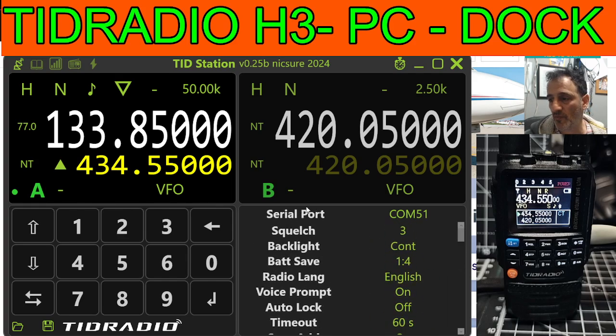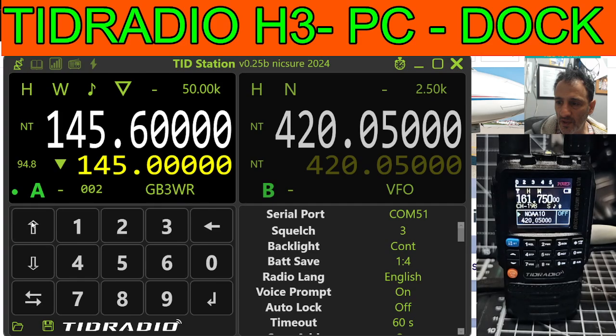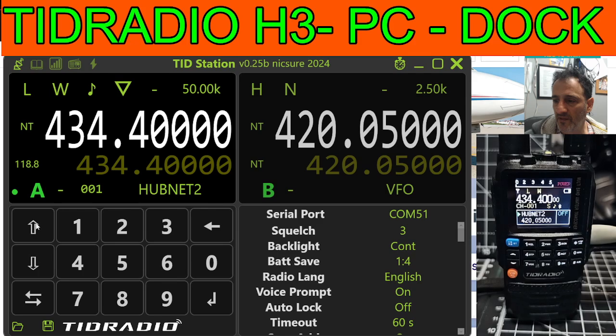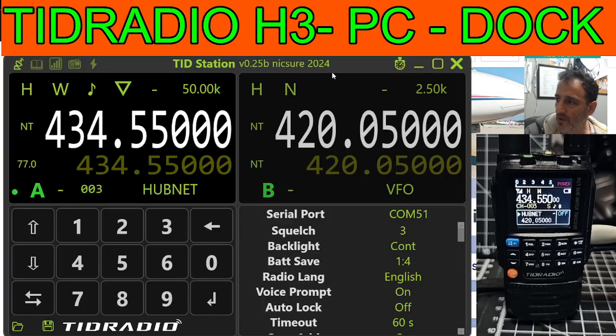To change from VFO to memory, you just tap the screen. So this is memory — I'm just literally clicking on the VFO. It's not touchscreen, of course. And then we can go up and down through our different channels, and I've got quite a few programmed on this thing. There's my local HubNet there. Let's see if I can get that to transmit so we can actually listen to it.